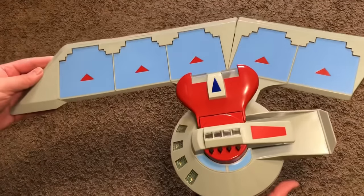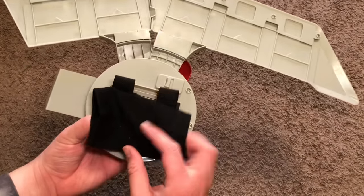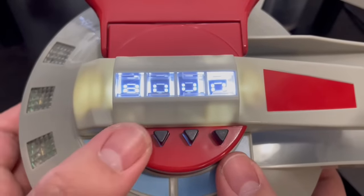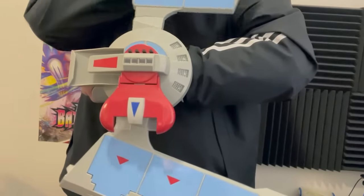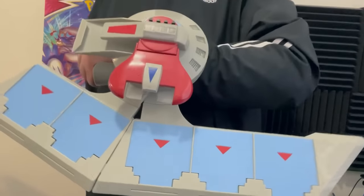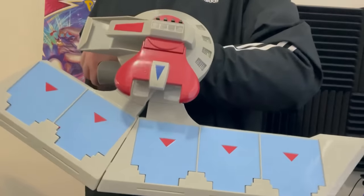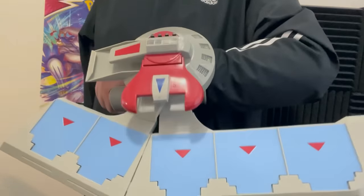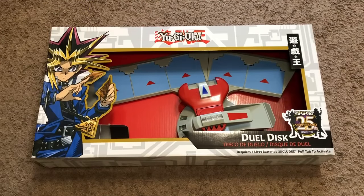It has a deck holder, graveyard, monster zones, and slots for spell and trap cards. However, there is no field zone, which I suspect might have been a cost-cutting measure. The lights do function and there is a life point counter just like the original. The worst part is that with mine specifically, it's very sensitive when it locks into the inactive position — that is actually kind of disappointing. It's really finicky, so I can't even have it in the inactive position at all. It's not as good as the original in terms of quality, but for being widely available in modern times, I like it as a display piece, or potentially a cosplay prop — actually more likely a video prop to be funny sometimes. Whenever somebody comes over, they're always excited to see it sitting on my shelf. So yeah, I'm pretty cool.